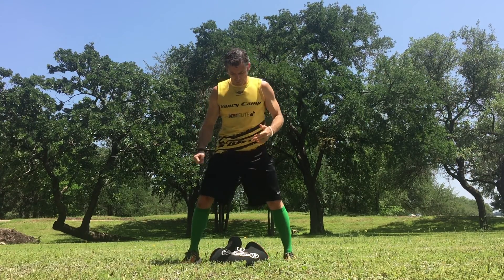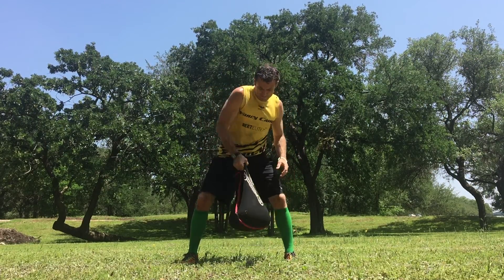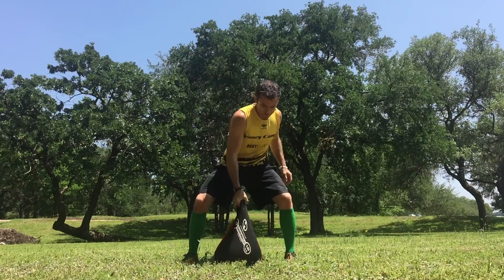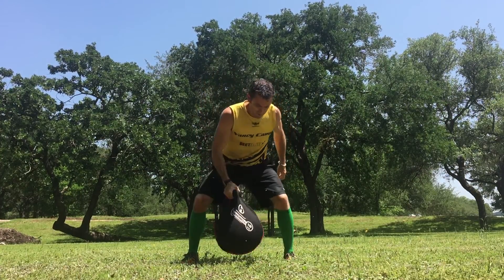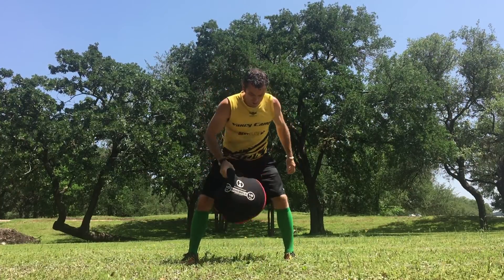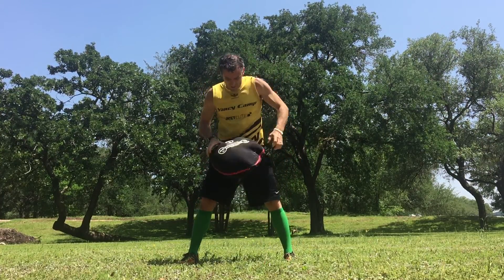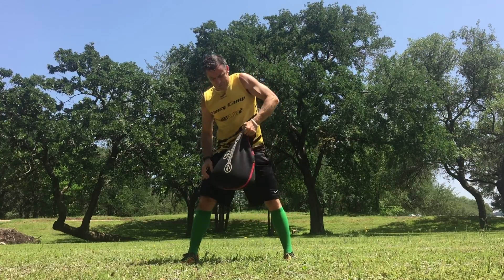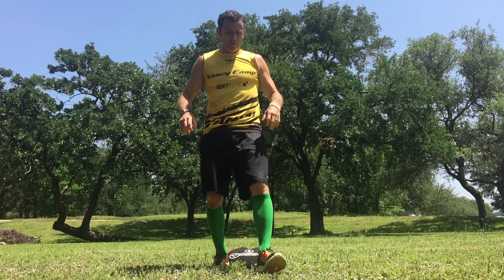All right, we're going to start with my bent row exercise. I like this exercise — it requires a ton of grip strength, and I get a little bit of leg work as well. So when you see bent rows or sandbell bent rows, this is what I'm talking about: I'm biting into that sandbell as the weight's going down, trying to stop it, and then pulling it right back up.